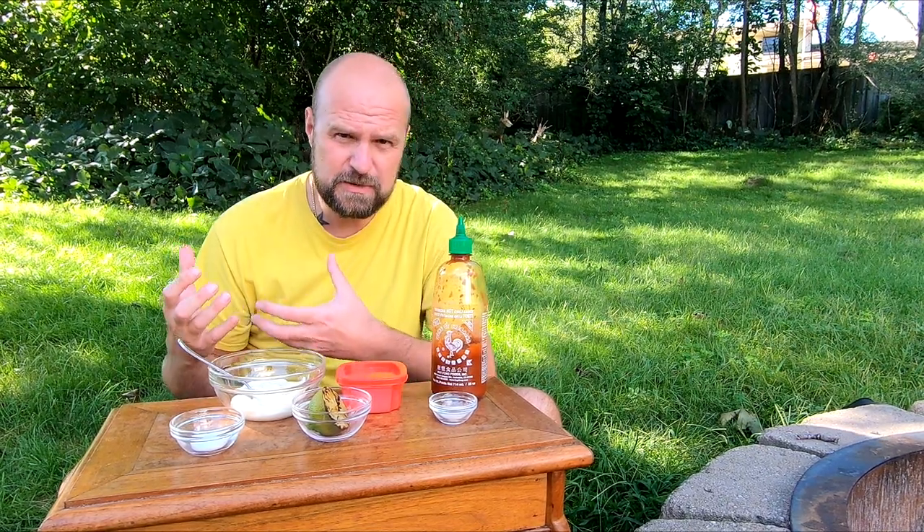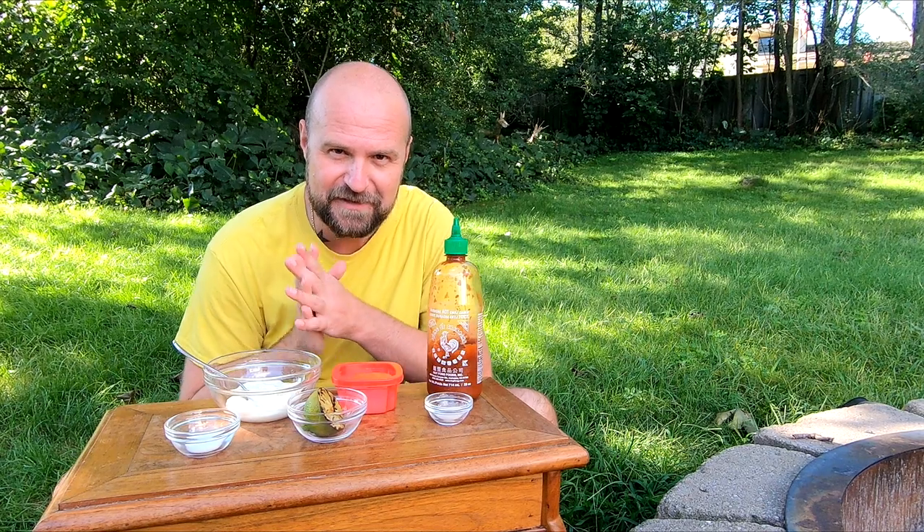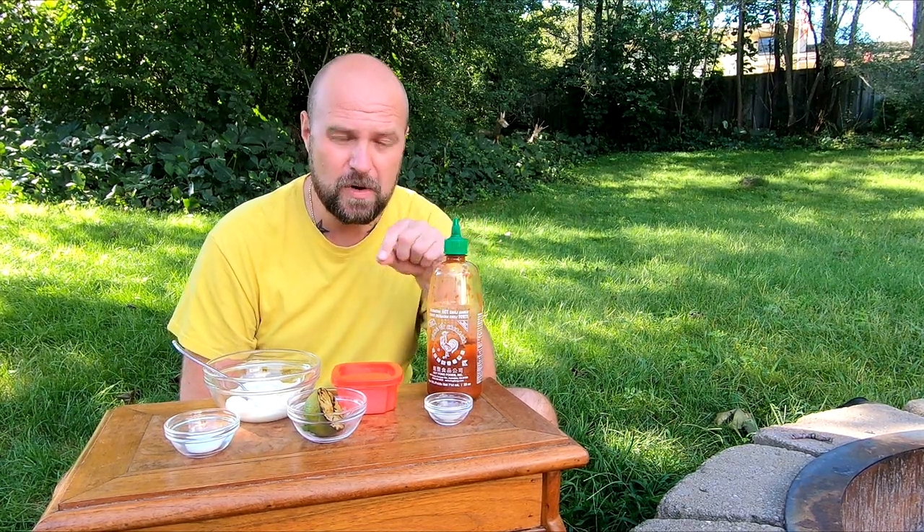We're going to start off with our garlic sriracha aioli. My youngest son isn't great with spicy foods, but everyone else is okay. In the recipe I'll put half a teaspoon to one teaspoon of sriracha. Half a teaspoon will give a tiny kick — not burn your mouth, but you'll taste the pepper. You can put in one and a half if you like it spicy. I'm going to put a full teaspoon in tonight. Once you have this made, put it in the cooler or fridge.